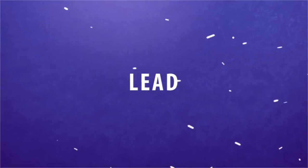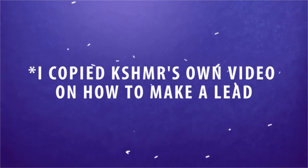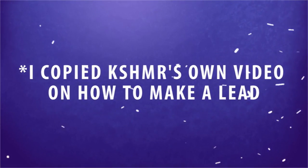When it comes to the lead, I added different layers that came in at different moments to make it more interesting.